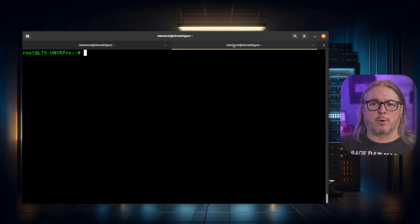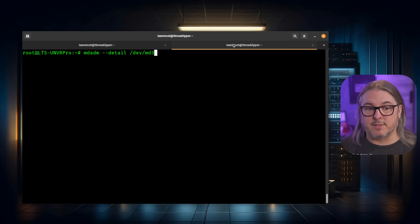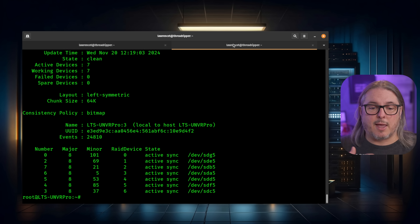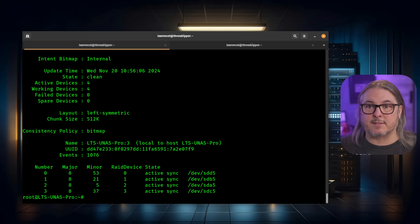Now before I get to the dashboard, I want to talk about the software that runs this. Of course it's Linux, and I've turned on SSH. I want to start with the UNVR Pro, which is essentially the same device. The UNVR Pro runs MD-ADM RAID — so we can run 'cat /proc/mdstat' and show the RAID status. So it's Linux RAID under the hood. And if we go over to the UNAS Pro and do the same command, it is the same RAID.